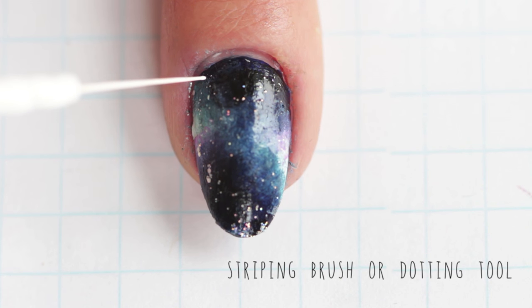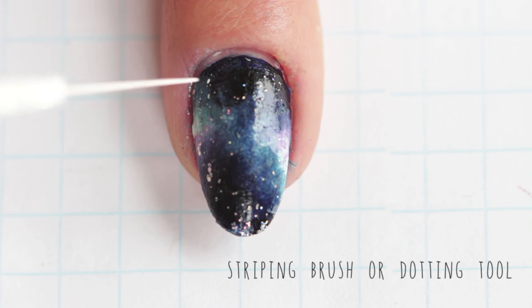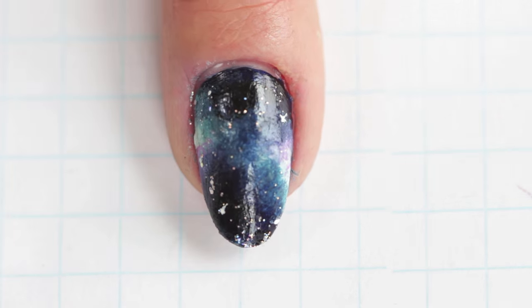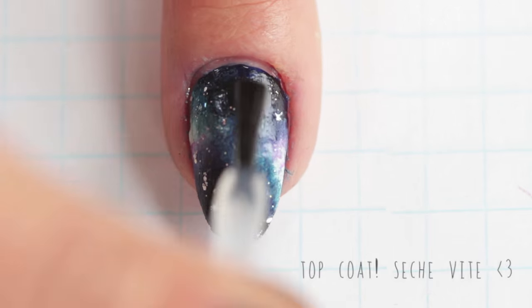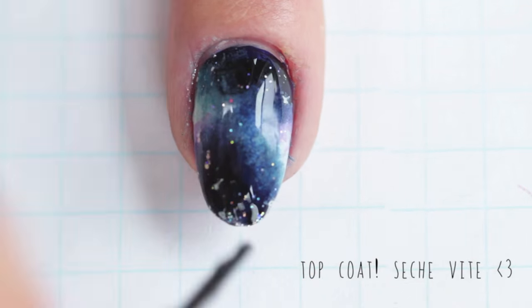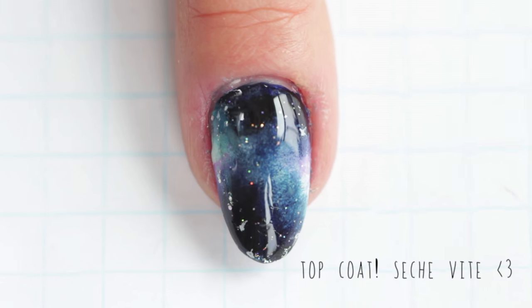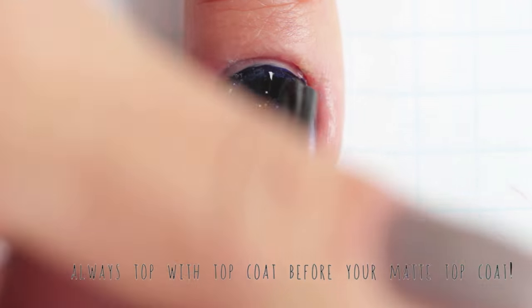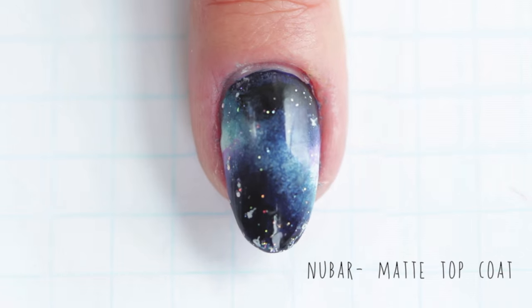Next I'm going to take a white striping brush and put on some stars, paint them on. You can use a toothpick or whatever you like, but I like my stars to be a little bit different, not quite uniform, so I choose to use a brush here. Next you want to top with top coat. While a shiny galaxy is always beautiful, matte galaxies always look nice too — as you know I always love the matte polish.